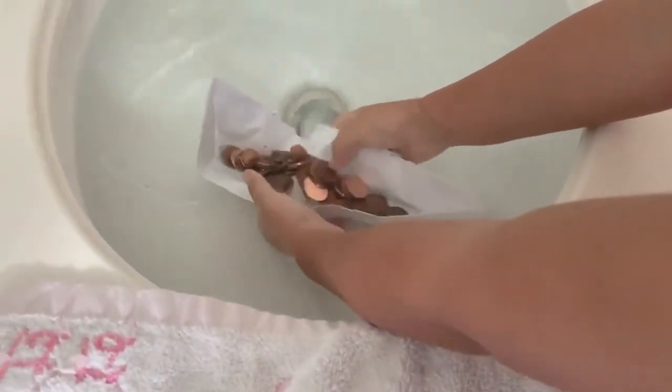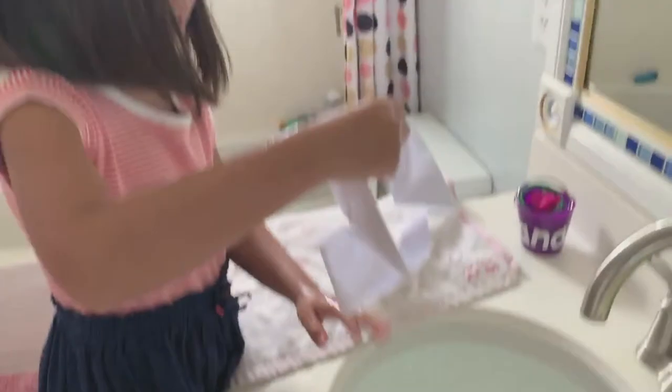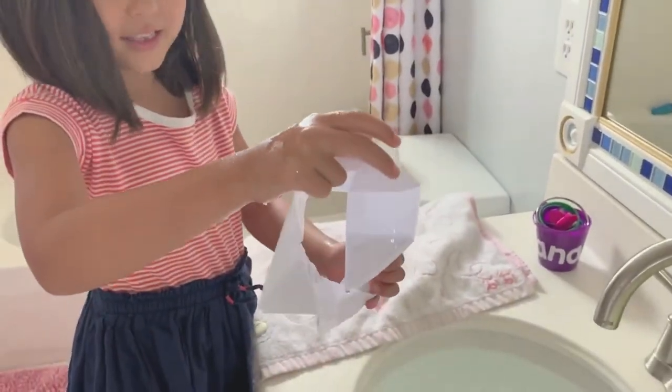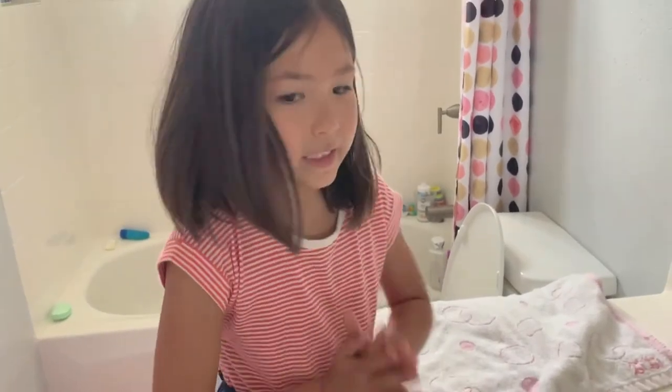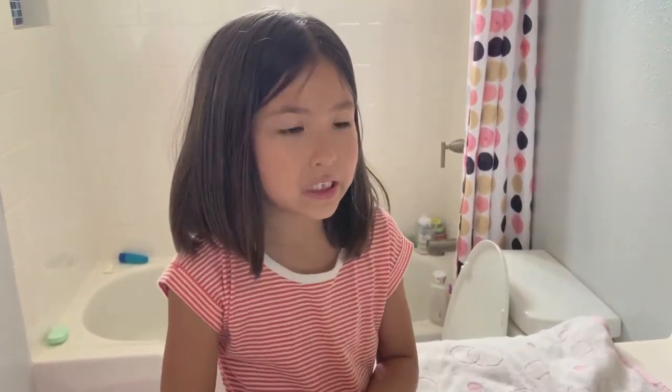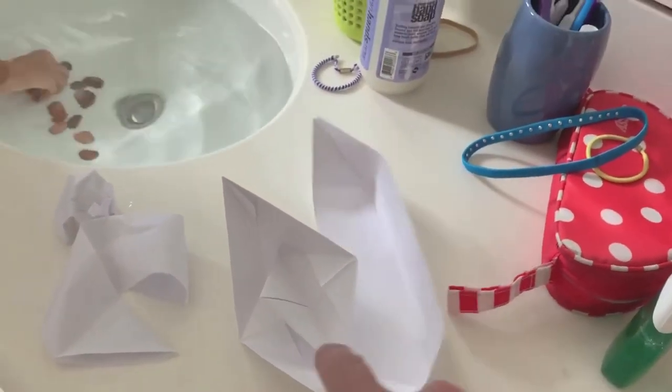So I think it was maybe 54 pennies it holds, because on 55 it sank. How many was that? That was 54. So we think that this is the one that works better — the canoe boat.